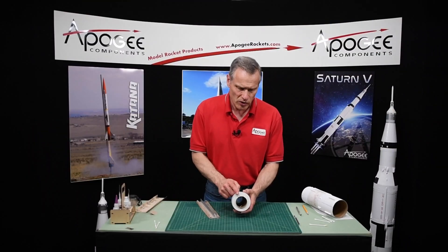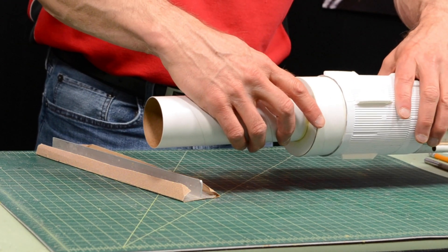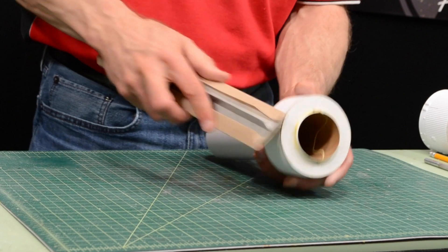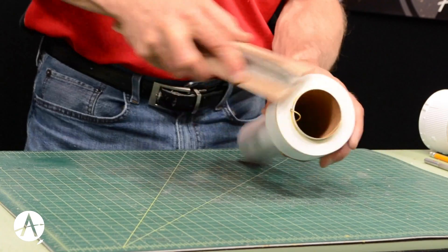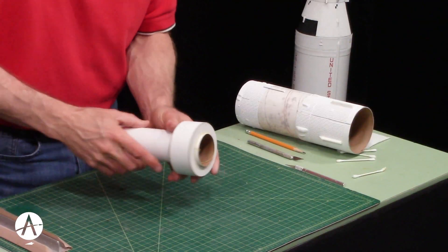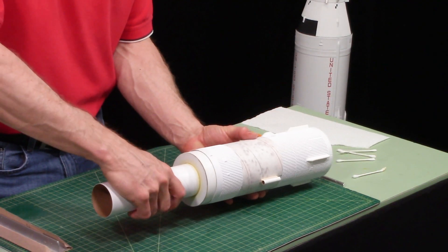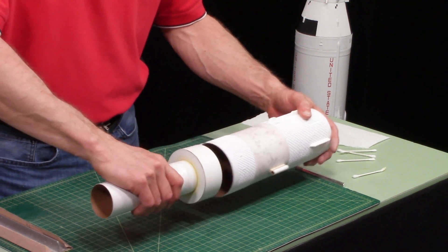The other thing you should do is round over this back edge, because that's the edge that's going to go into the tube and if it's rounded a little bit it'll have an easier time starting. Then check it in your tube to make sure it slides easily. Much nicer now — it's like a glove.